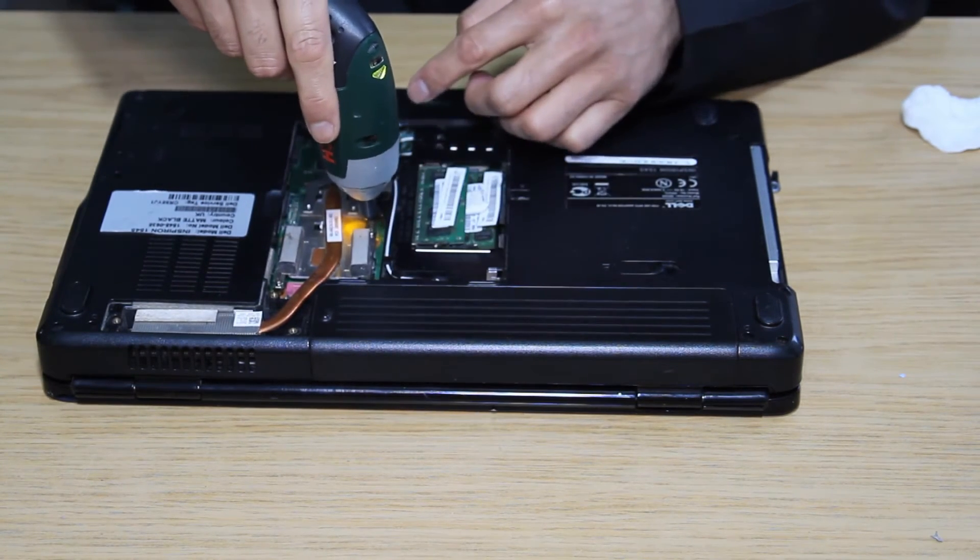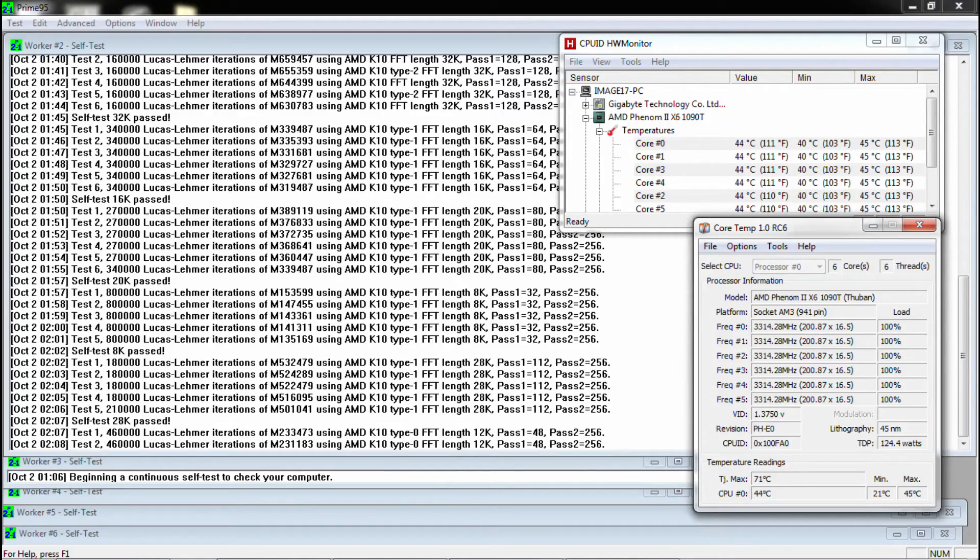Now that's done. Before you place the back cover, you want to check if the laptop is working fine. Plug your power cable back in, turn on your laptop, and launch a few applications to test the laptop for noise and temperature. You can also download some apps to stress test the CPU and monitor the temperature, like Prime95 and Hardware Monitor.